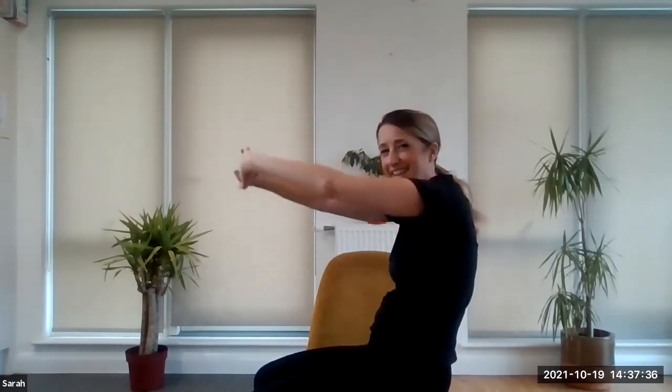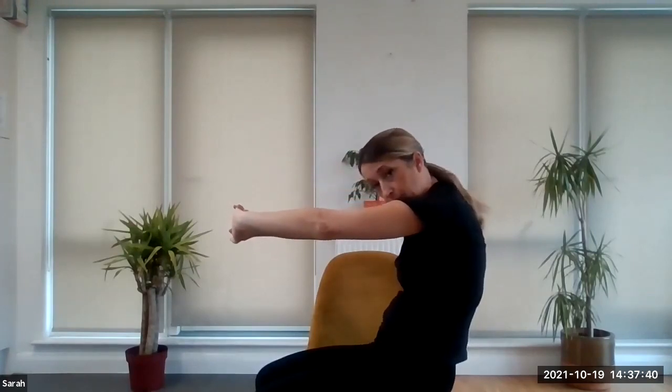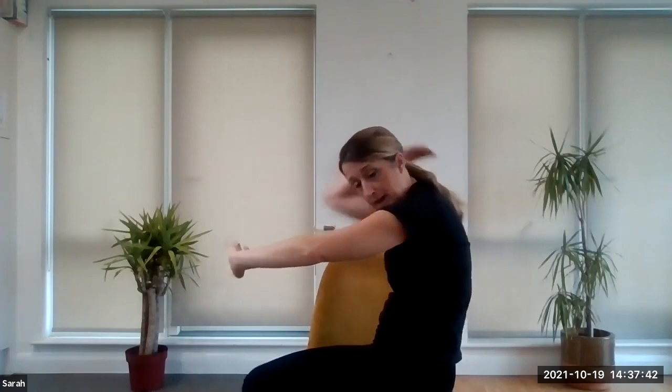Now come down. Take your shoulder blades back and push your palms towards the screen. This is a really good one for upper back pain. If you're feeling quite tense in your shoulders, slightly bend the elbows and imagine you're trying to pull your fingers apart. Take one more big deep breath in, exhale. We'll just finish with a couple more fast ones — inhale up and exhale down.